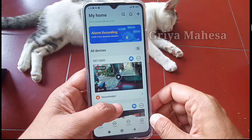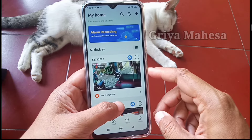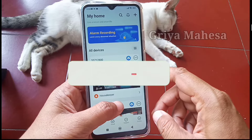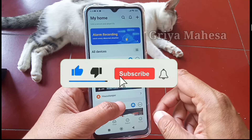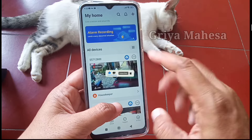Oke teman-teman, semoga video ini bisa bermanfaat. Tetap jaga kesehatan, jangan lupa like, comment, dan subscribe, dan juga nyalakan tombol loncengnya. Terima kasih, wassalamualaikum warahmatullahi wabarakatuh.